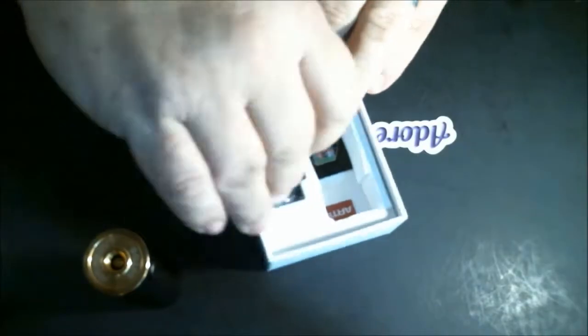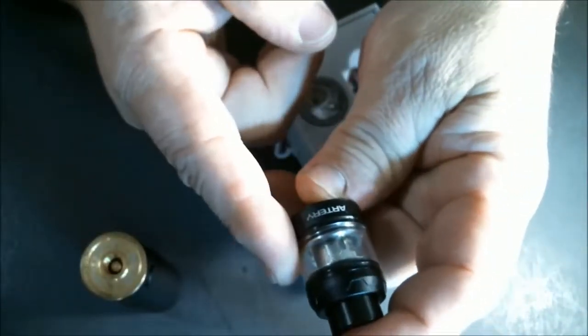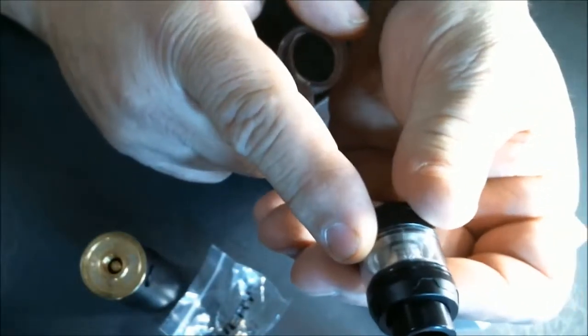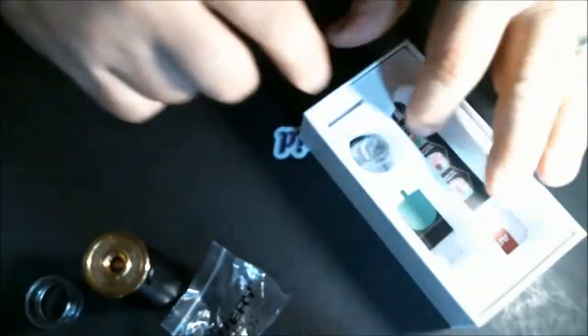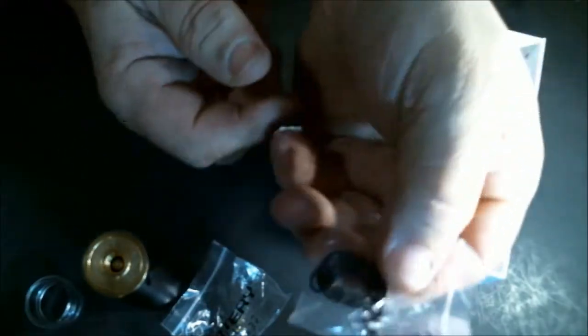Let's take this out. What comes in the kit: you get the Baton mod, the Hive S tank which comes pre-loaded with a 0.03 ohm mesh coil rated at 30 to 50 watts, a replacement coil, and a bubble glass that upgrades the tank from 2ml to 3ml. They also give you a bunch of replacement o-rings, which is very cool.